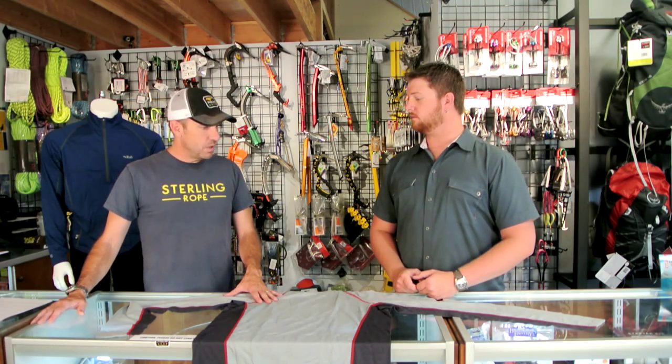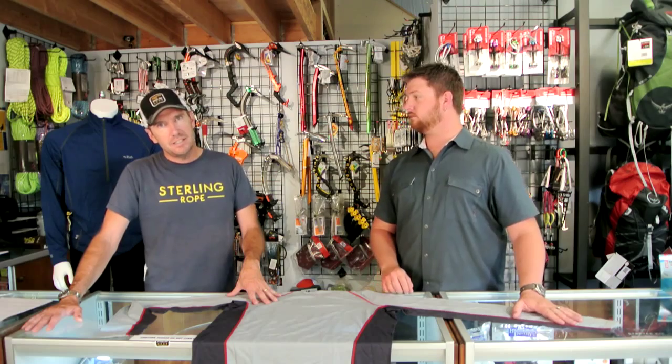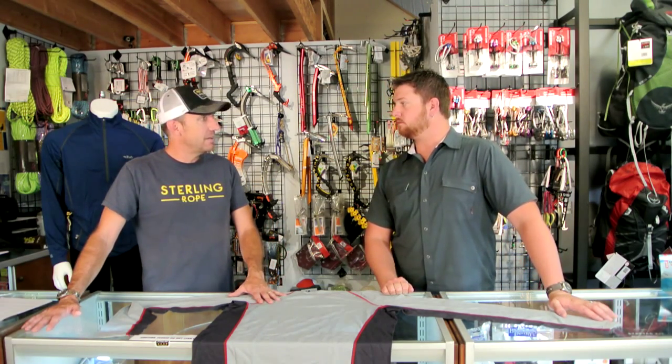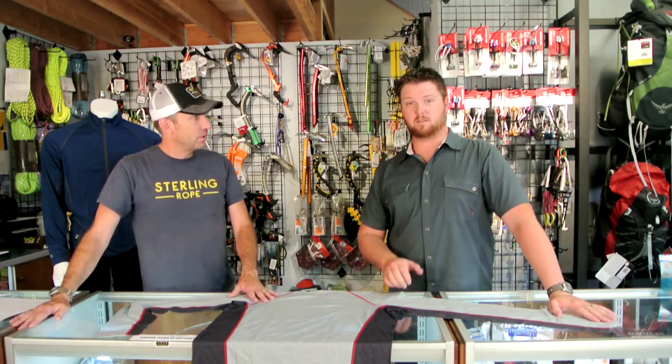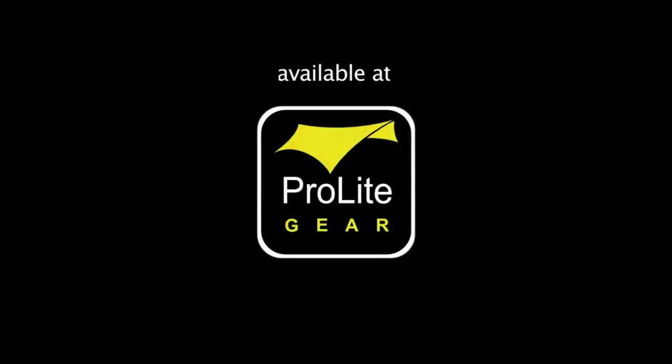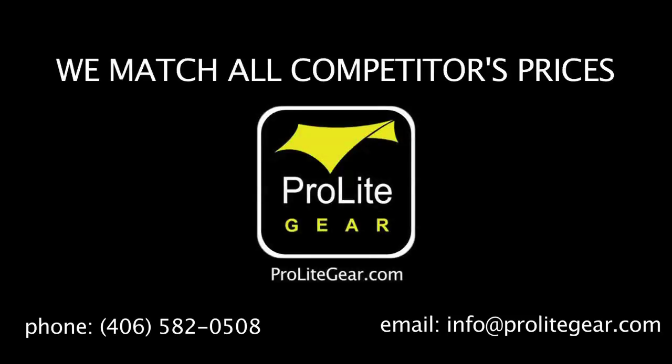That's the state of the market right now. If you're interested in seeing more videos like this, let us know — we're going to keep trying to educate you with different types of videos on different topics. If you've got questions, the Ask Brad forum is on our website. You'll see the Ask Brad link in the right-hand column at ProLightGear.com. Thanks for watching and thanks for supporting us at ProLightGear.com.